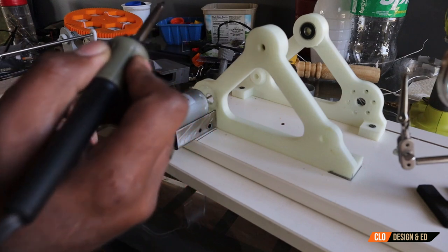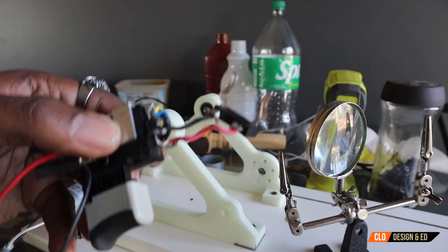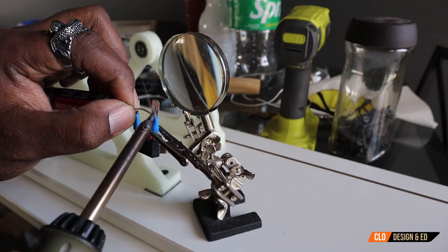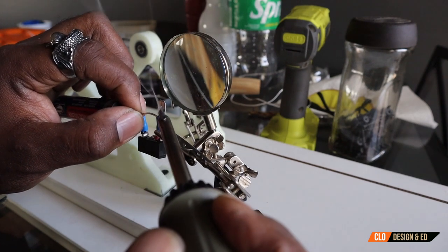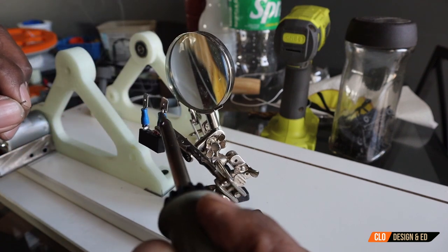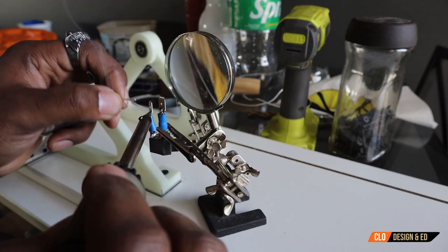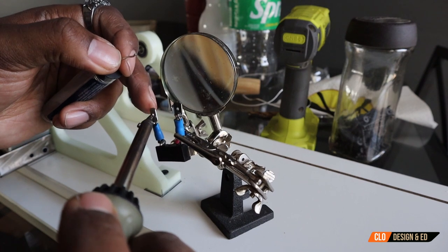When I'm soldering I like to lightly tug on the wires just to make sure it's a good secure solder. Here is the trigger assembly from the drill — I disconnected the battery attachment in case I want to connect something else to the motor, though you don't have to do that. What I didn't show on camera is I also used heat shrink — I like to crimp, solder, and heat shrink every connection I have.